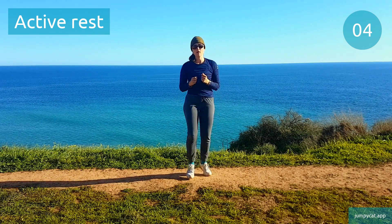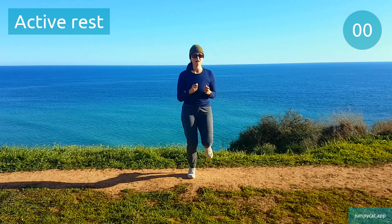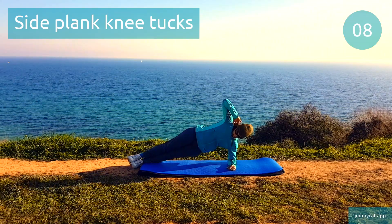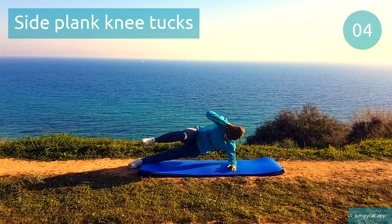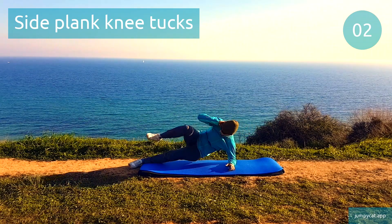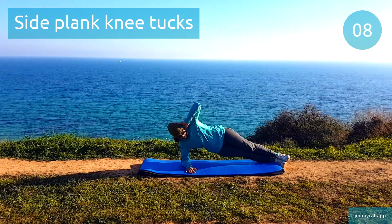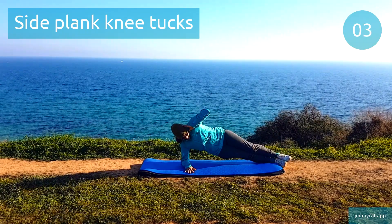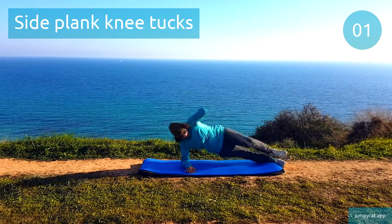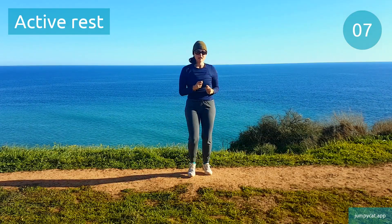We're gonna switch to side plank knee tucks next. Side plank knee tucks. Switch to that other side. Last few seconds. Active rest, take a short little break.